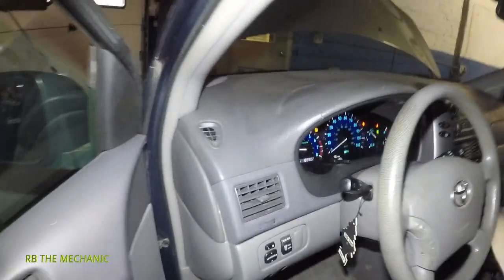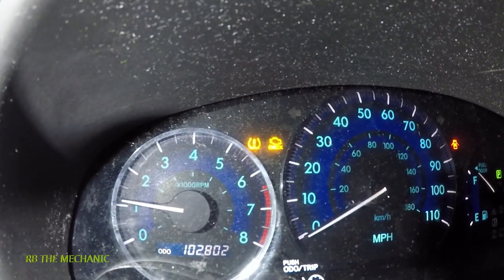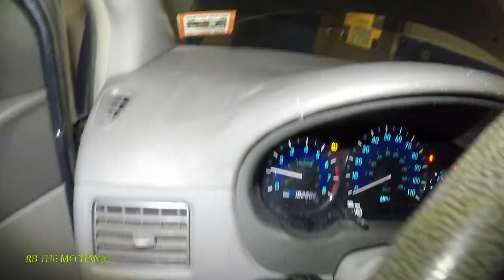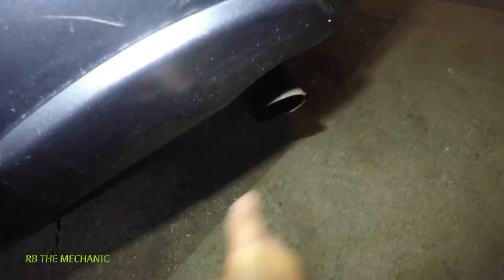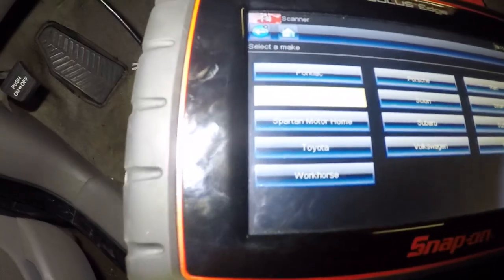Got a Toyota Sienna here with a misfire and a flashing check engine light. The car is misfiring and you can see in the back that's a sign of it misfiring — just look at the flow of the exhaust. I'm gonna scan this car to see what cylinder is misfiring. I've got my scan tool hooked up and the light is flashing.